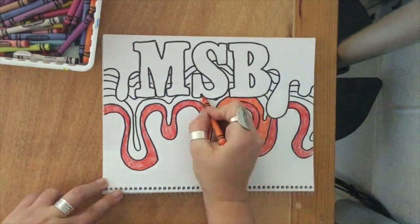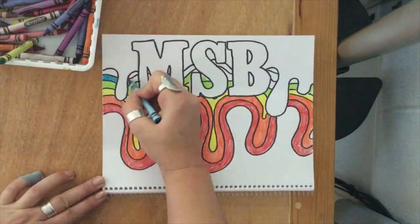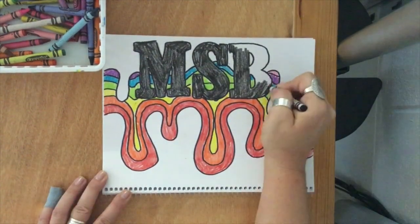Remember to keep your design interesting. Show overlapping, you can layer colors. You can use whatever materials you like for this, but I suggest using crayons, markers, or colored pencils, or a mix of all three of them.